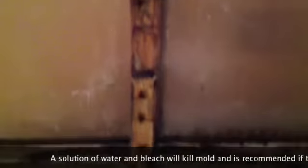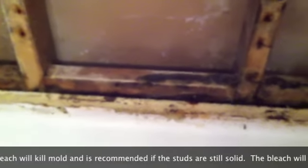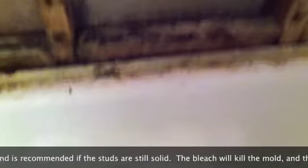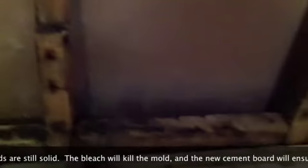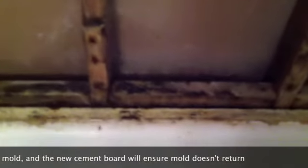I just got done taking out all the old walls. This was our trouble spot here — a lot of mold getting back in there. We're going to spray it down real good with bleach, clean it up. These are still real solid. I think once we spray a lot of bleach on there and kill all the mold, it'll be all right.